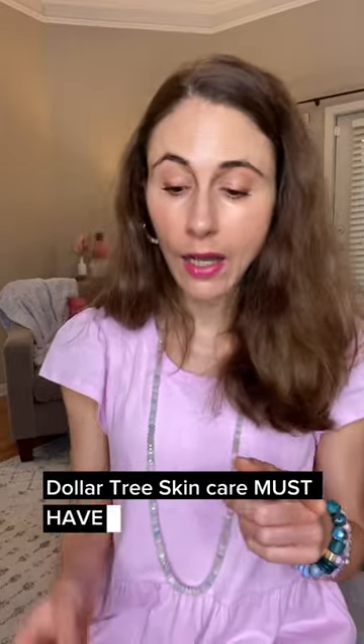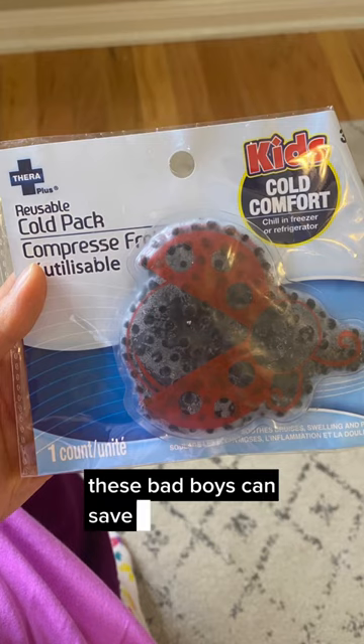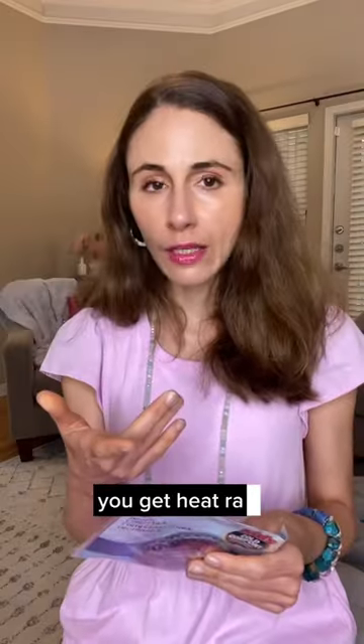Dollar Tree skincare must have: one of these little cool compresses. These bad boys can save your skin. If you get a mosquito bite, apply a cool compress. If you get heat rash, apply a cool compress. If you get flushed, apply a cool compress. Dealing with hives, apply a cool compress.